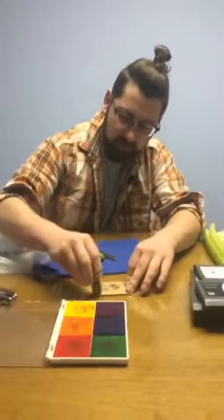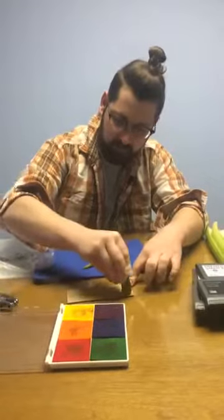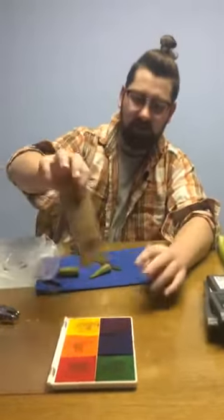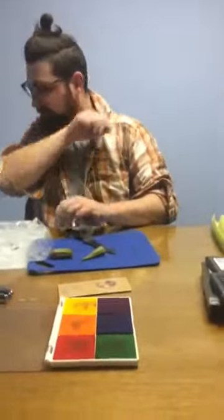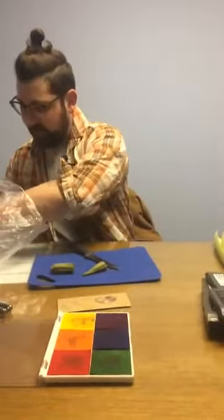I'm going to put a few more of those on there just for fun. Just like that. Now let's experiment a little bit with some other stuff.